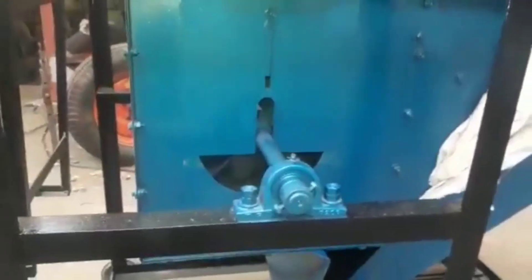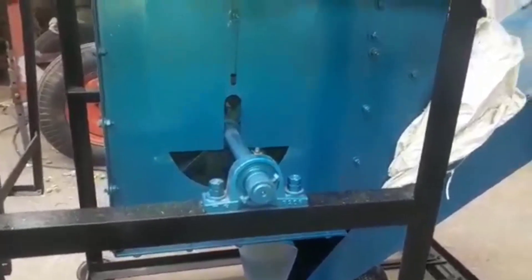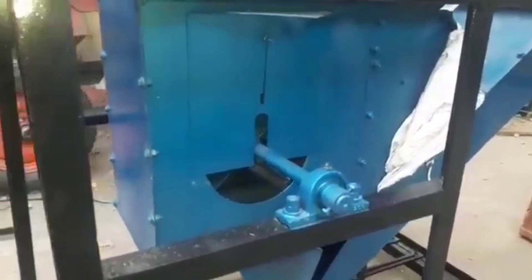For making the machine dustproof, we have incorporated the blower fan inside the body of the machine to reduce the dust. We are also providing a new system for dust proofing.